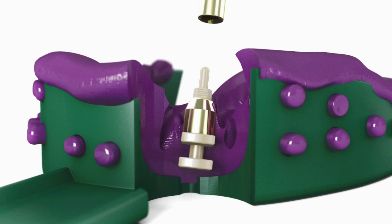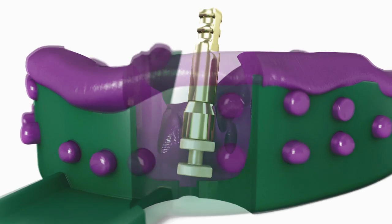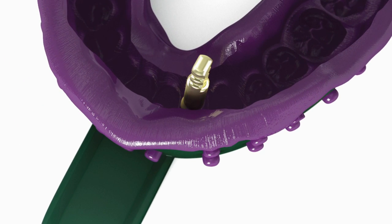Snap the appropriate implant analog to the Snap Coping that is now embedded in the impression material. Send the impression to the lab.